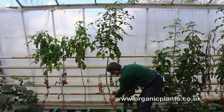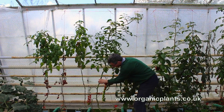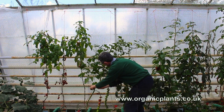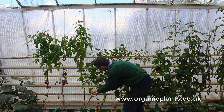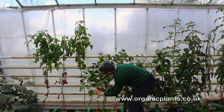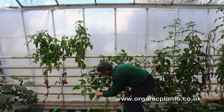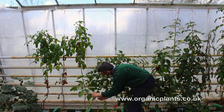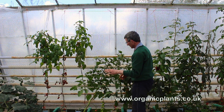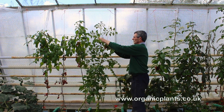I'll take the string and gradually unwind it, letting the plant fall onto the floor. Then I'm going to make a loop just so it can't carry on unwinding. Then I'm going to take the top of the plant and twist it as normal.